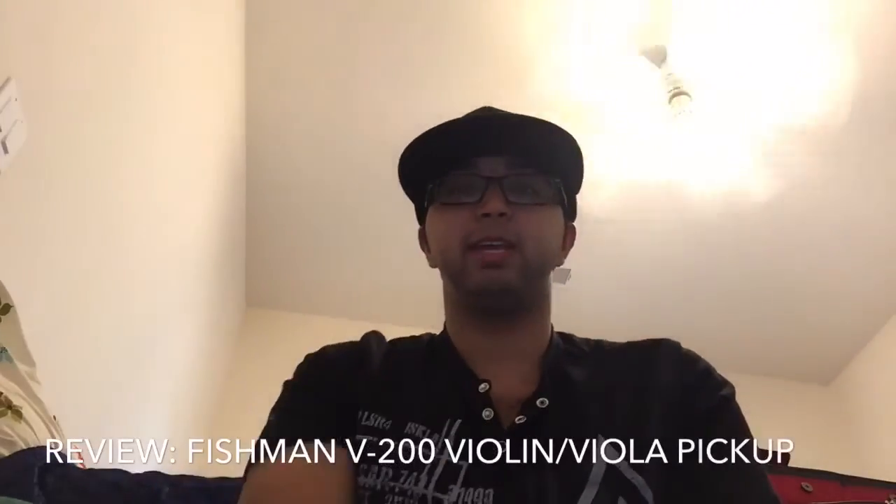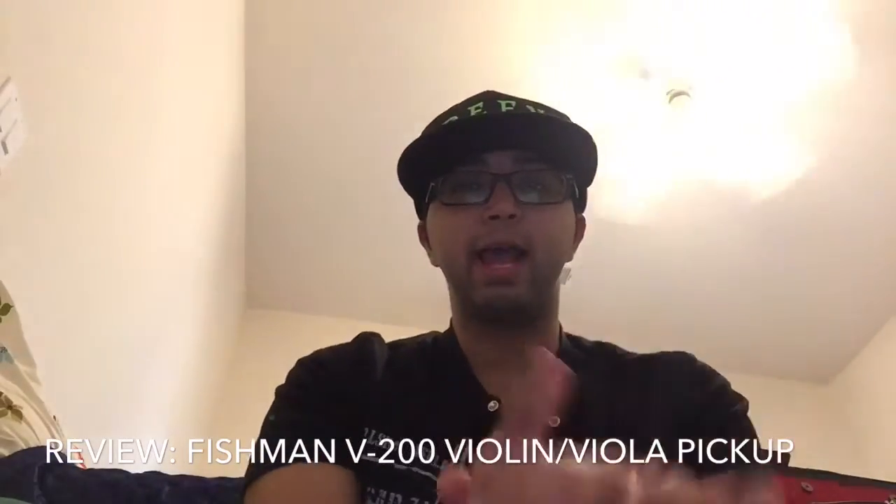Hey people of YouTube, Rizwan Jagani here with another Tuesday video. Today I'm going to do a review for you guys. I wasn't asked to do this by a specific person or by the company, but I figured this would be something helpful for everybody — as I wish there was something like this for me when I was going down this road.